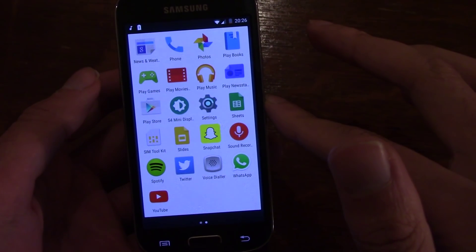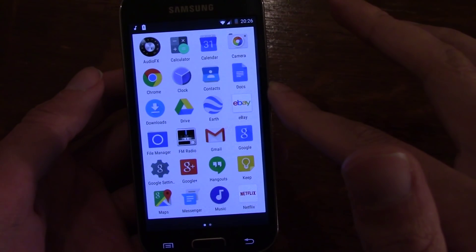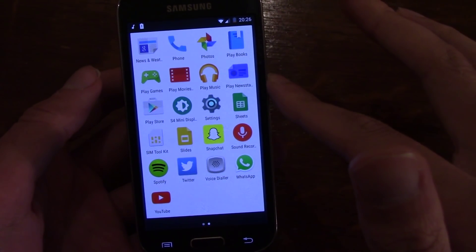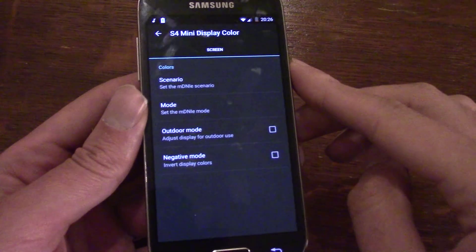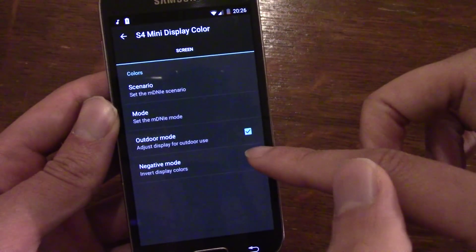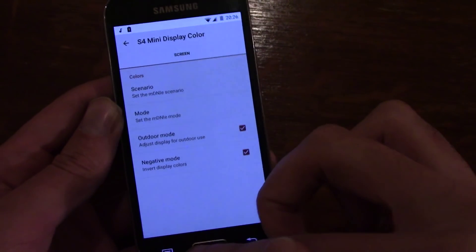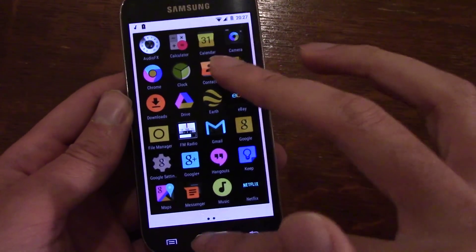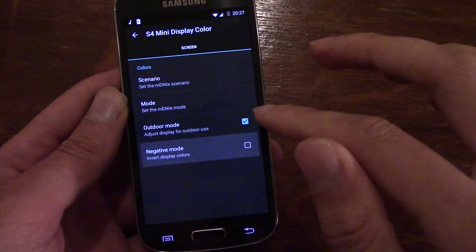There is some other stuff on there as well, including an app which seems to be able to calibrate the display a little bit better, or even put it in inverted mode if you wish — quite funky. I'll stick with the traditional mode though.